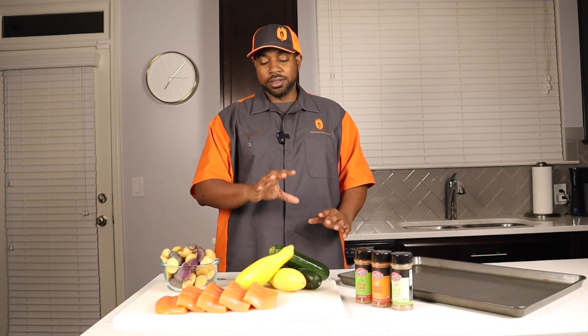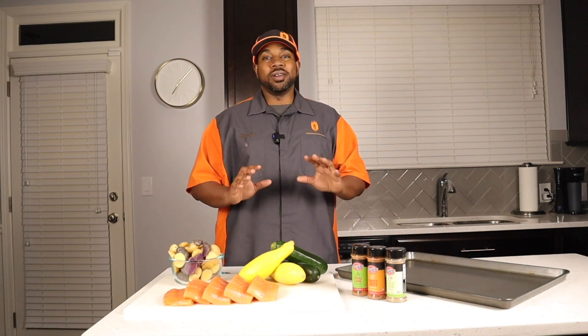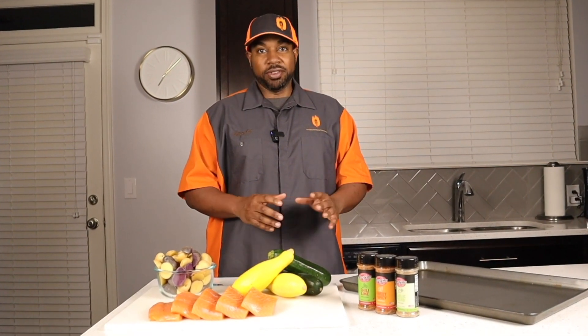For today's sheet pan cook we're going to be cooking some salmon, zucchini and squash, and mixed baby potatoes. The great thing about sheet pan cooks is that everything is on one pan — it's a quick and easy cook. This is great for feeding a family or a large group with minimal prep time, and also great for meal prep if you're making lunches for work during the week.